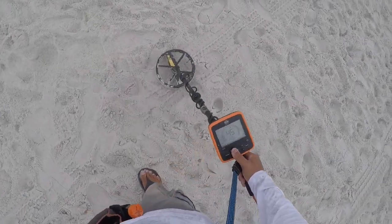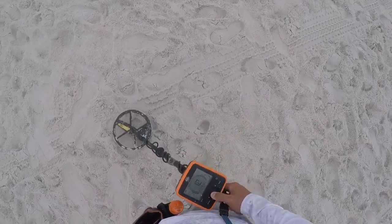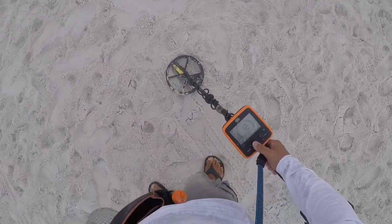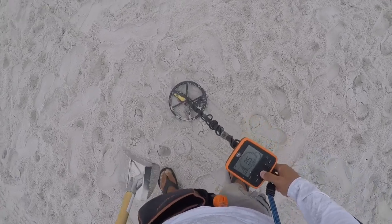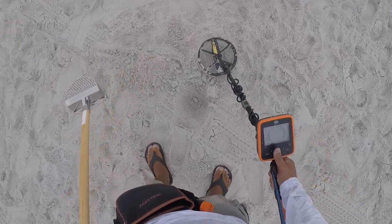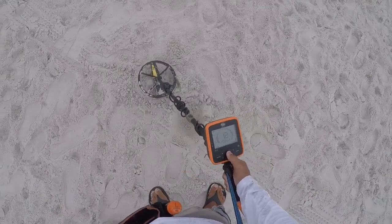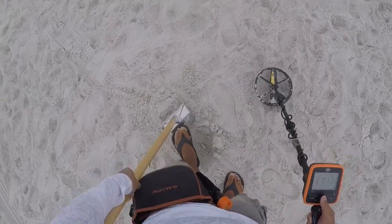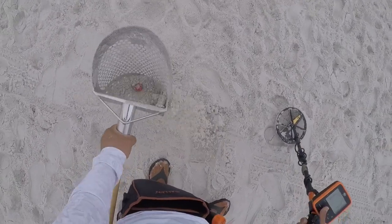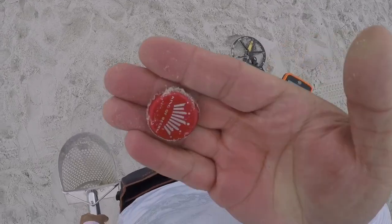All right, we have a miscellaneous — goes from 40 to 70. Let's get it. Four inches, three and a half inches right here. Shake, shake, shake. All right, one bud, end of the pouch.